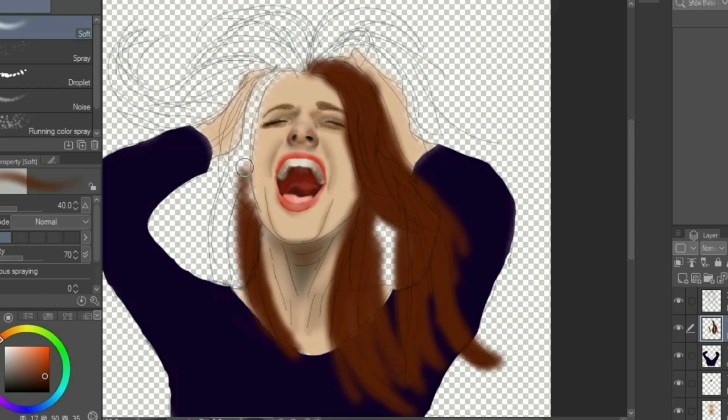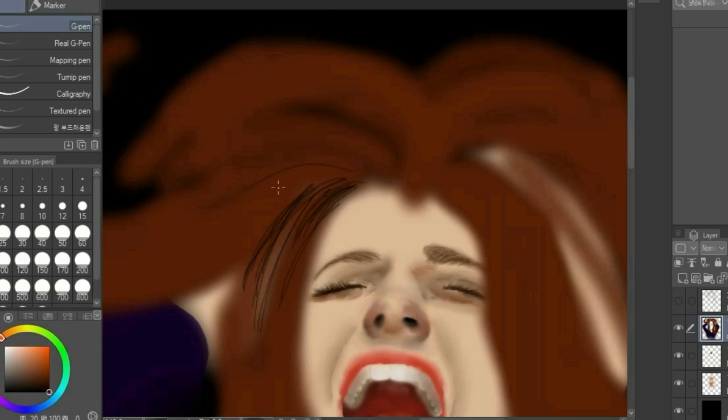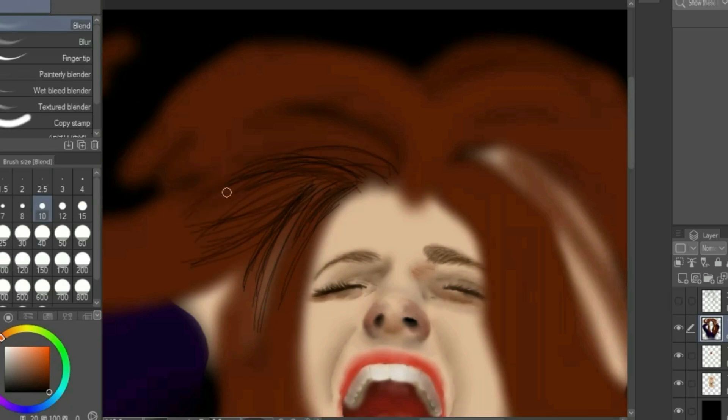First, we will add the main hair color all over the head. Next, we will add streaks that are about two shades darker than the main color to the roots. Use a blending tool to blend the streaks into the hair.